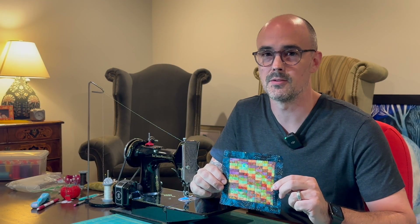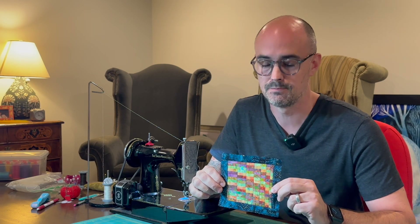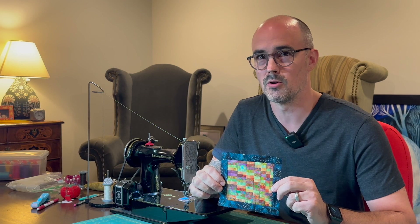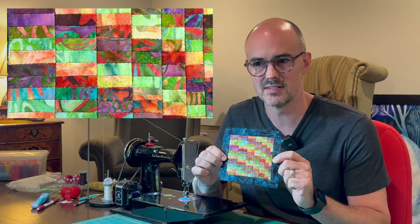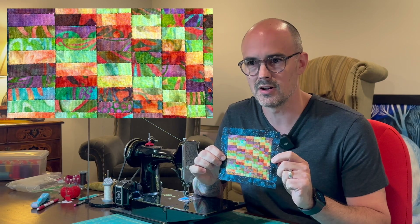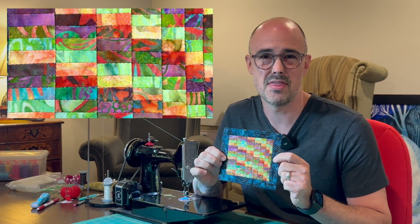Now that we've finished this technique experiment, I want to go back and answer the three questions that I asked myself at the beginning. The first question was: can we replicate the look of a Bargello large quilt at a small scale? And I think the answer is clearly yes. Even with just five prints and a relatively small finished piece, you get that curving effect with the offset staggered prints. So I think that works.